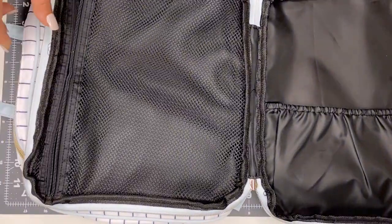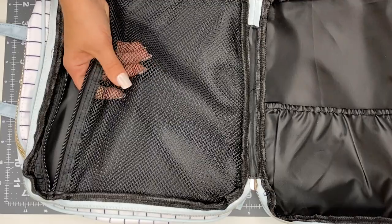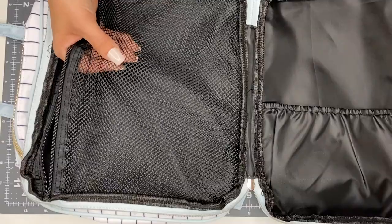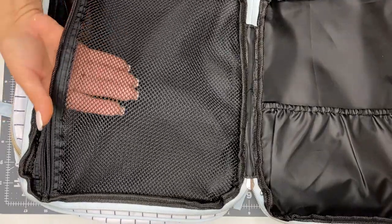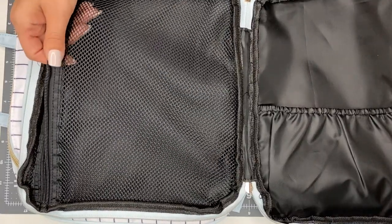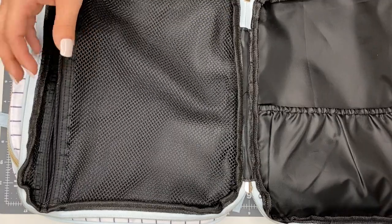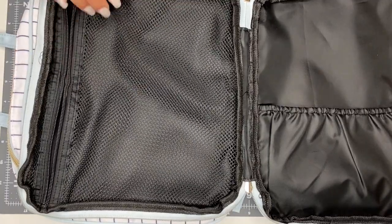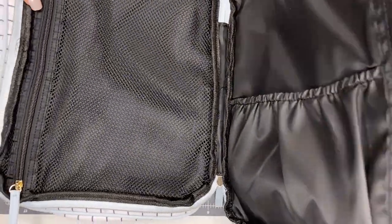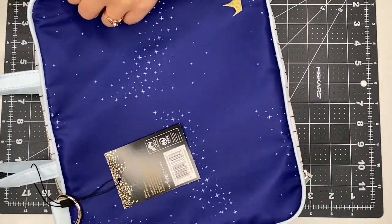On this mesh side I wouldn't put scissors or cutting tools just out of fear that they could accidentally rip it, since it is a mesh material. But you could definitely put sticker books, sticky notes, tiny sticker pads, or loose little things in here. You could also put insert paper if needed — there are definitely a lot of options. That is the first section. Let's zip that up and open up the next section.